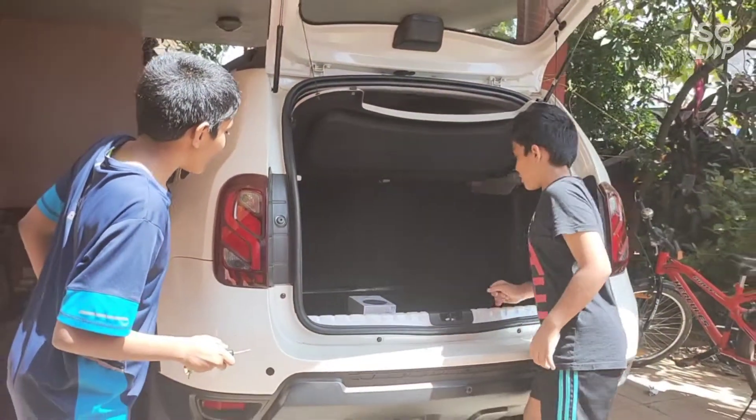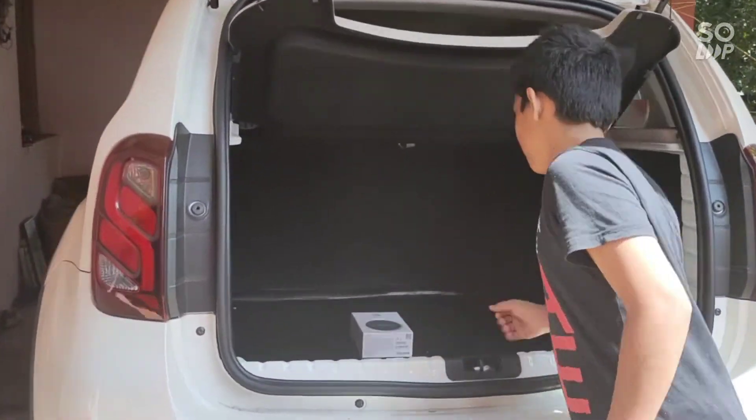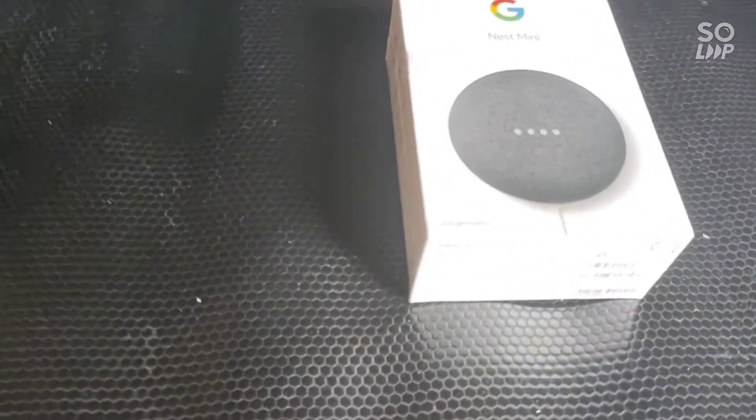Oh, it's the brand new Google Nest Mini! We had Alexa also — this is Google Mini. Wow, why did he buy it?